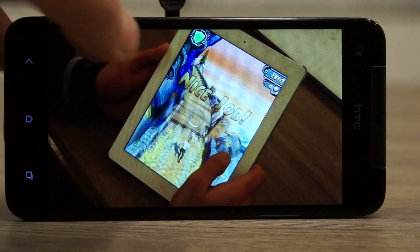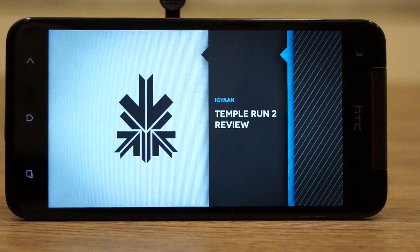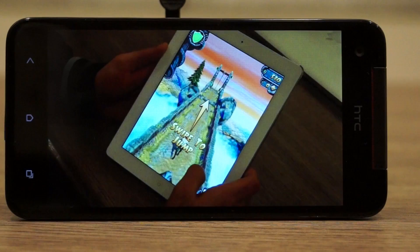Let's quickly play back a video. You'll notice that video playback is really accurate, colors seem really deep, and audio is really loud as well.